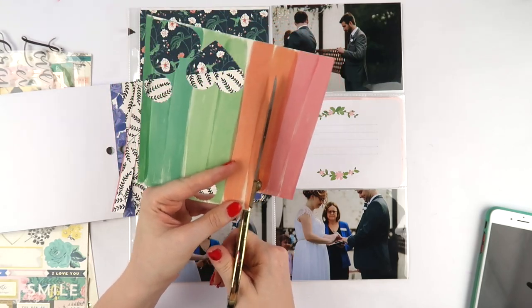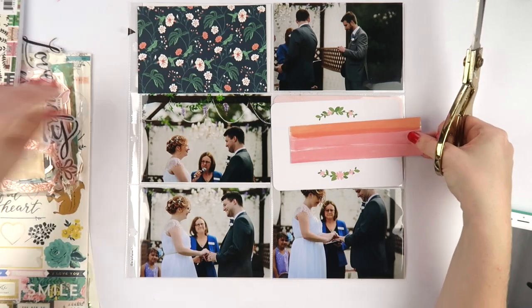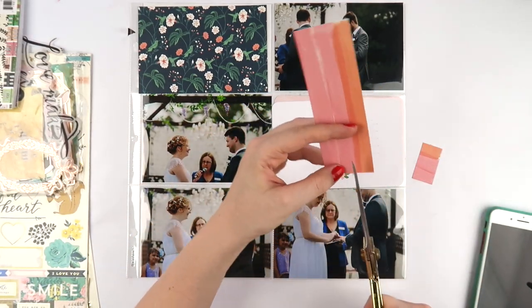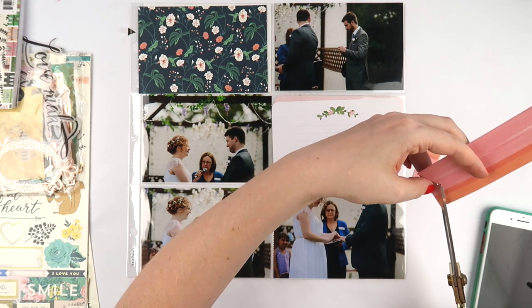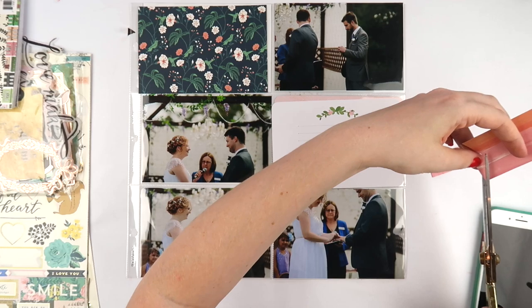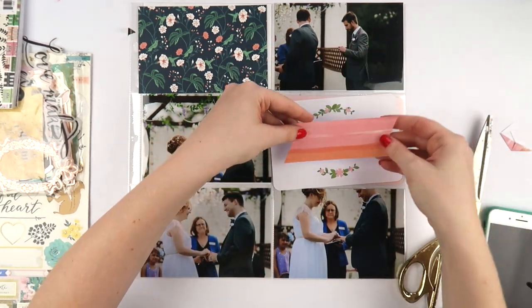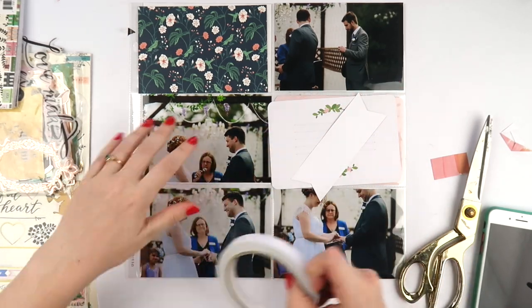Especially the page protectors with all the four by sixes — I don't typically use those in my regular 12 by 12 project life scrapbooking, but they're really handy if you're undertaking a wedding album, a travel album, a holiday album, or any album with a specific story or purpose, because I was able to include a whole lot of photos without needing a ton of embellishing.